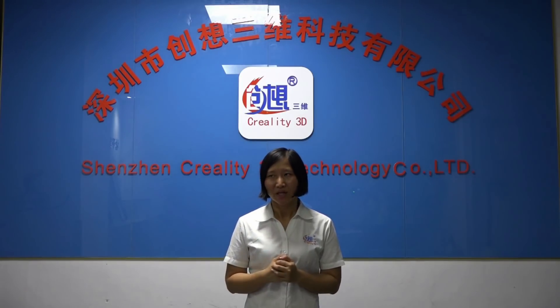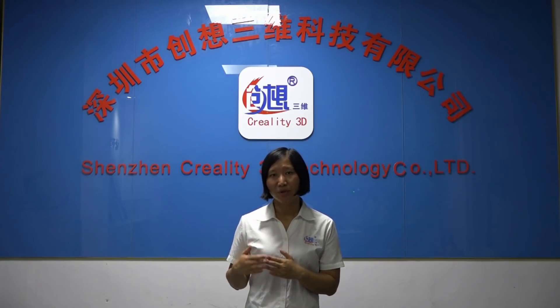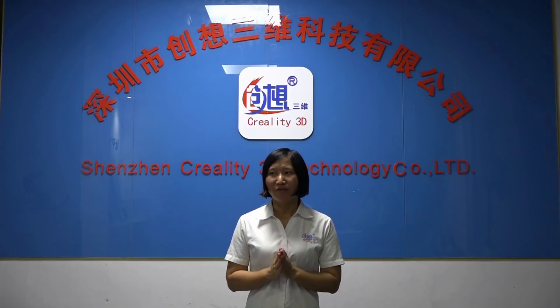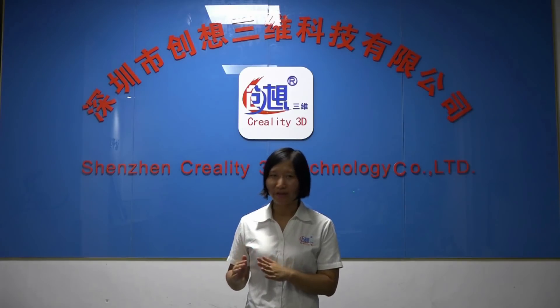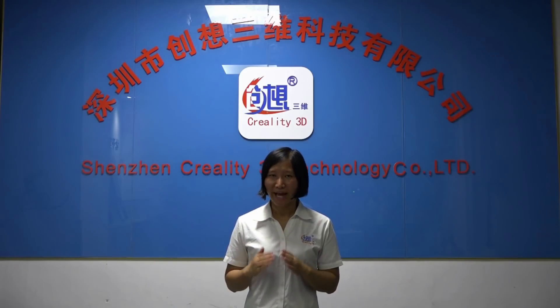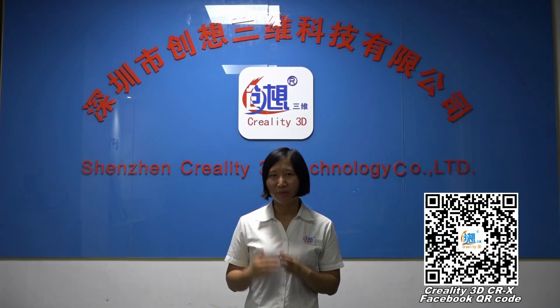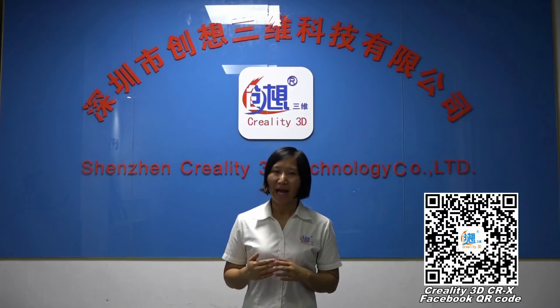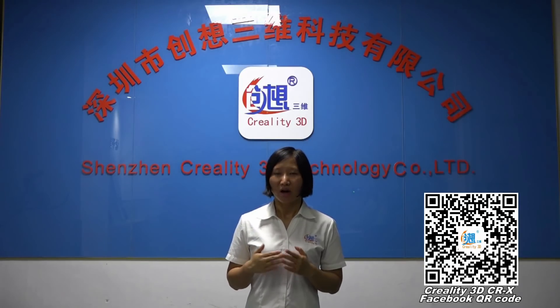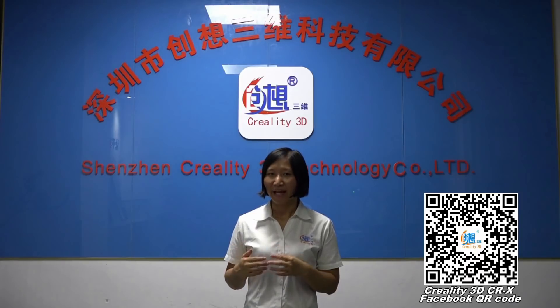Last but not the least, Creality is open to everyone who can spend time helping us to test our machines. Please know that all of your comments, ideas, and suggestions are very important for us. You are helping Creality to grow up. Please scan our QR code first, and feel free to contact us on Creality's Facebook group if you can help.